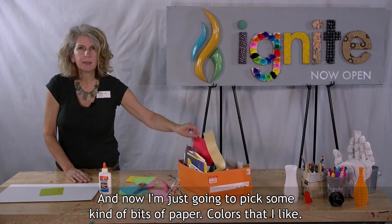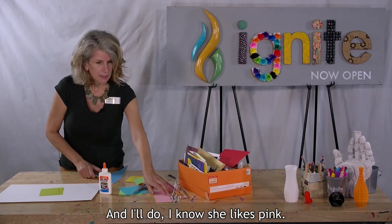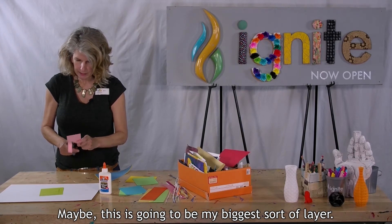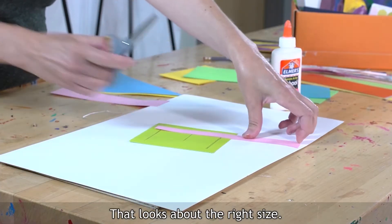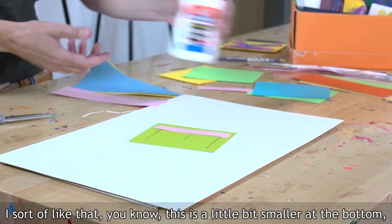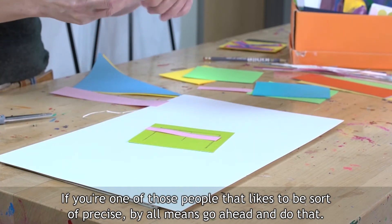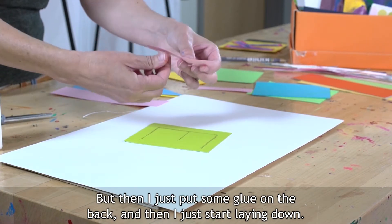Now I'm just going to pick some bits of paper colors that I like. I know she likes pink, so I'm just going to cut off maybe — this is going to be my biggest sort of layer — and that looks about the right size. I just do this really loosely. I sort of like that this is a little bit smaller at the bottom and larger at the top; that does not bother me. If you're one of those people that likes to be more precise, by all means go ahead. But then I just put some glue on the back and start laying down.